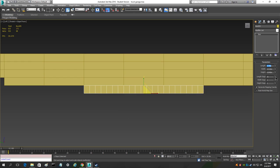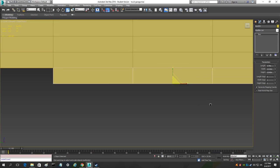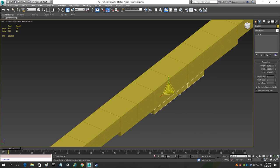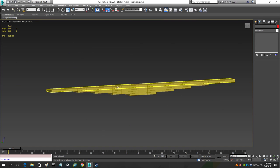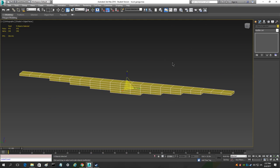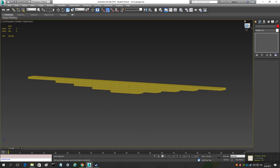That looks pretty good. Now drop down the segments on the fifth leaf — this one is going to have three segments. As you can see the leaf spring is taking its shape. Now the thing we want to do is attach it together and optimize it.